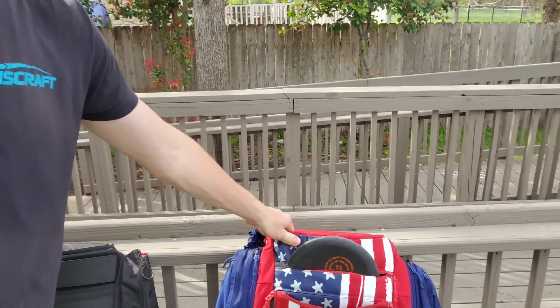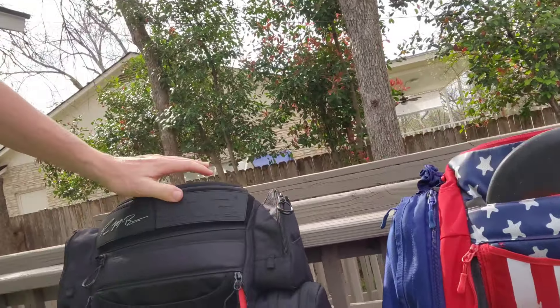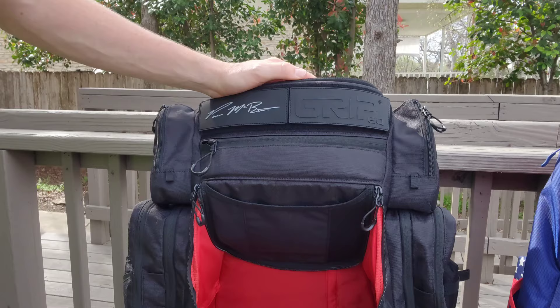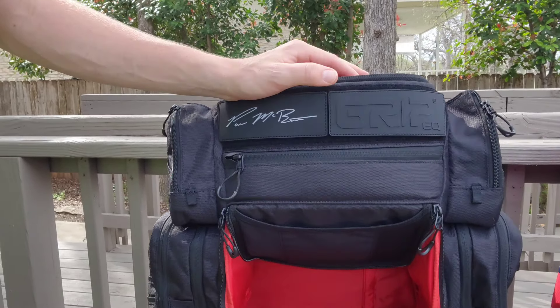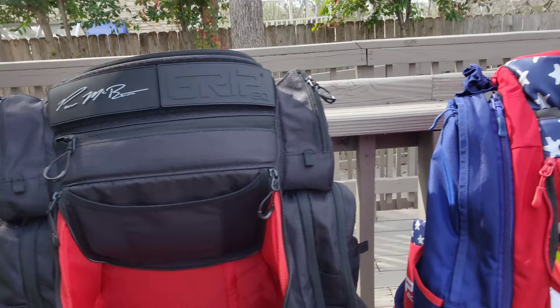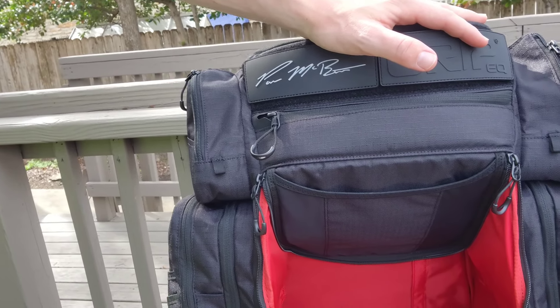What's up everybody? We're here in Austin, Texas at our Airbnb. I have the old Paul Macbeth bag here, the A-Series, but today I got the new Paul Macbeth bag that is going to be released very soon. I'm going to be taking stuff from this bag and seeing how it fits into the new Paul bag, so let's get into it.